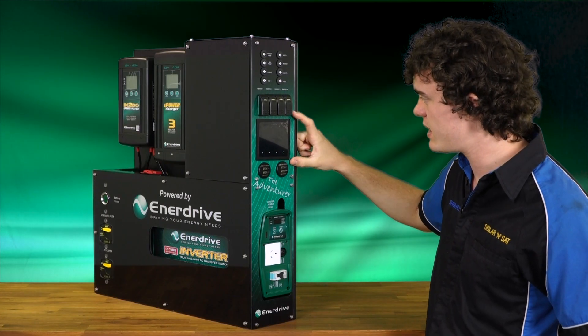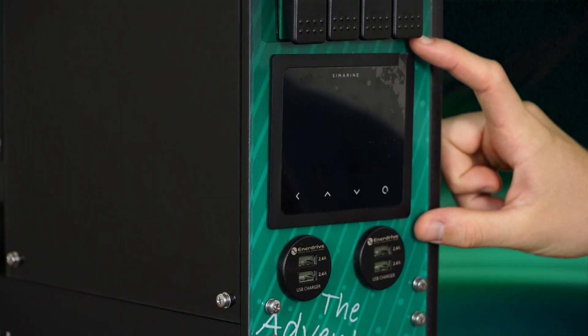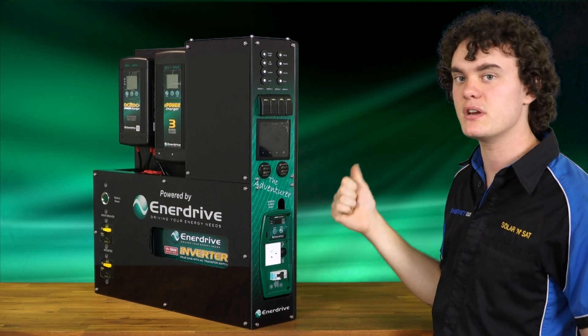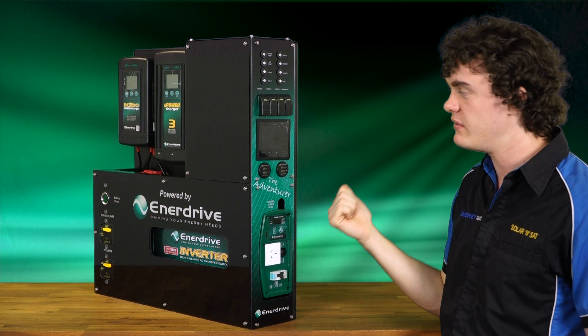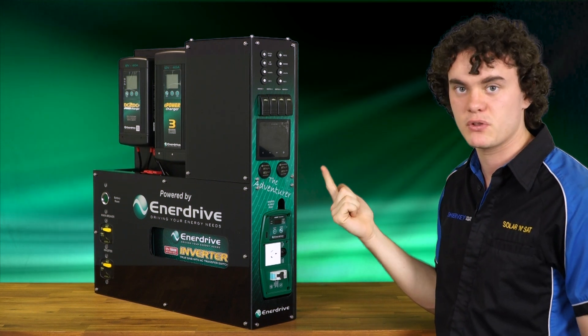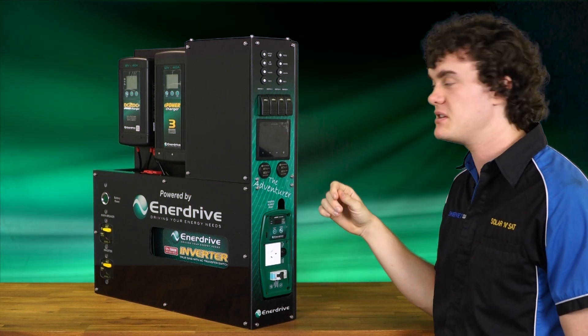Coming down a bit further, we have your Symarine Pico. In my opinion, the highlight of this system. These monitors are fantastic — what they let you do is see what each of your individual loads are using. For example, you can see your fridge was pulling say five amps, that your lights were using two or three amps, and they also give you a total as well, so you can see exactly what all your power uses are around your system.